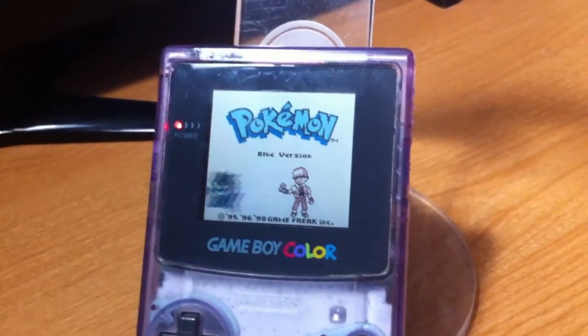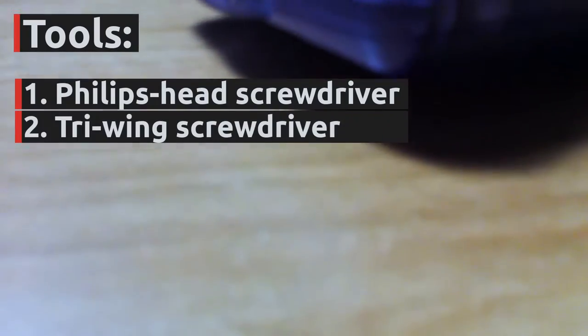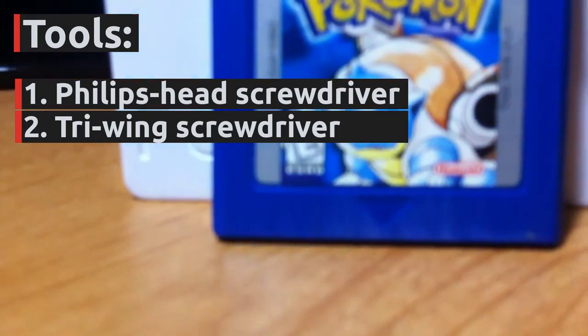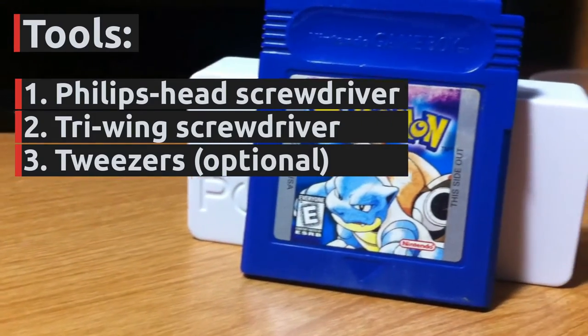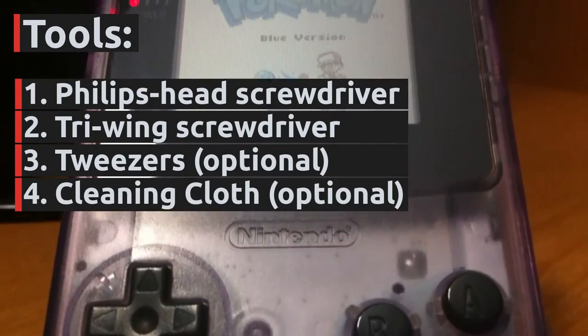It's quite easy to do a teardown of the console and it requires minimal tools. All you'll need is a Phillips head screwdriver and a tri-wing screwdriver. You can find a tri-wing screwdriver online or at a local hardware store quite easily. Having tweezers available may prove useful in reconnecting the ribbon cable with greater ease, especially if you have large hands. A cleaning cloth is also good to keep handy if you want to clean away any dust or fingerprints.